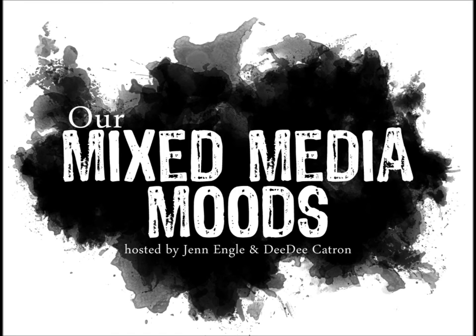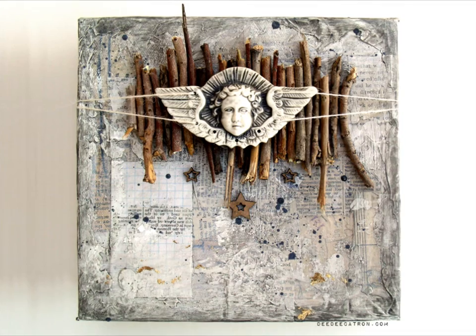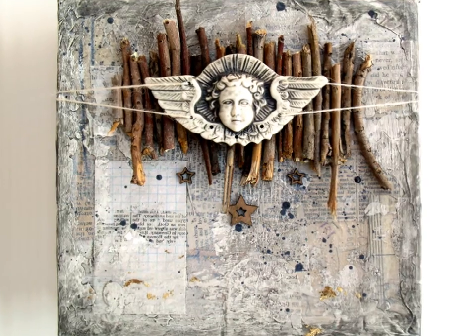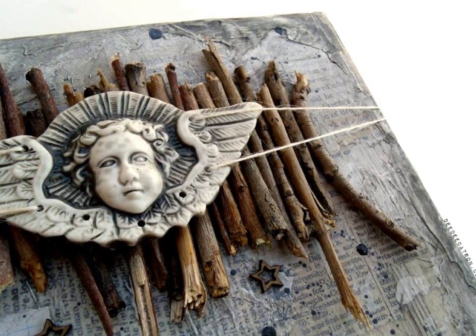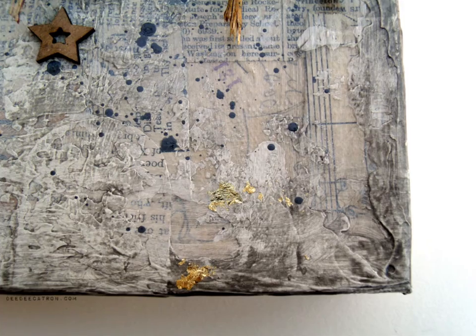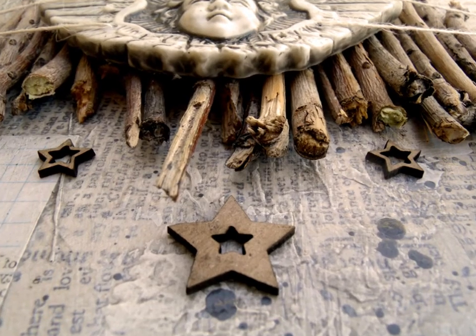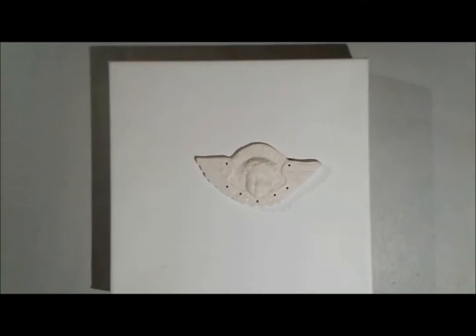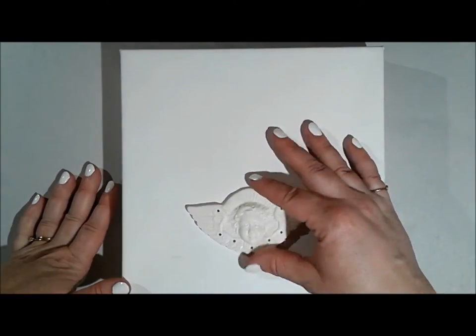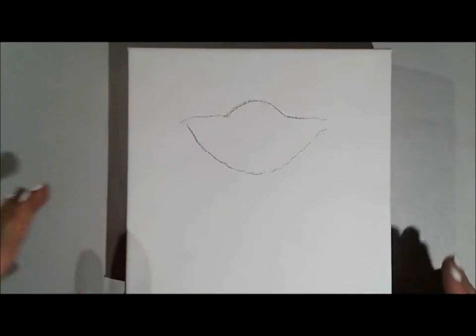Hi folks! Super stoked to be here today sharing this project with you. It's a new little venture I have going on. I've partnered up with mixed media maven Jen Ingle, and we are taking turns creating mood boards once a month to inspire each other's creative brains. After you've watched both of our videos, we'd like to invite you to join us and create a project based on our mood board. Watch our videos and you can read all of the information in the description boxes underneath our videos.